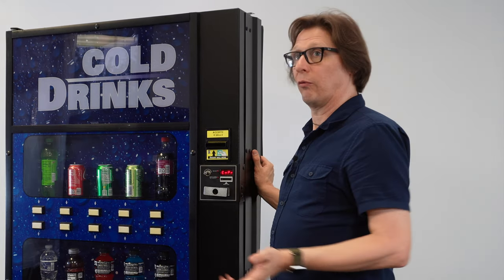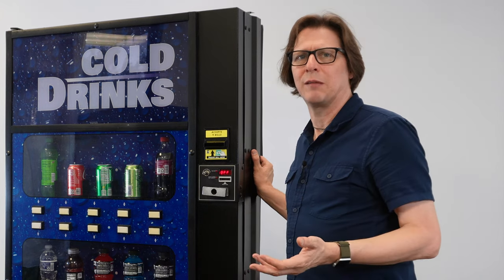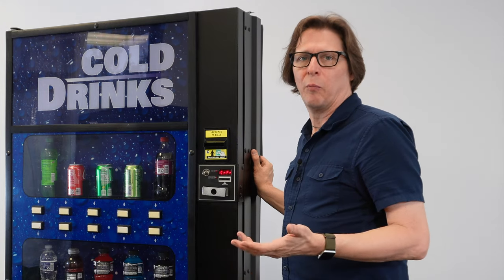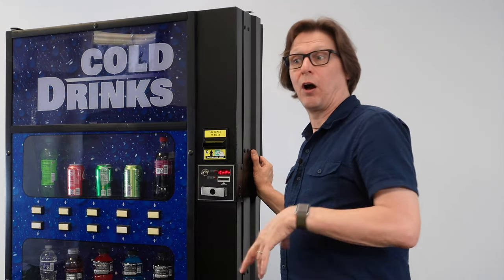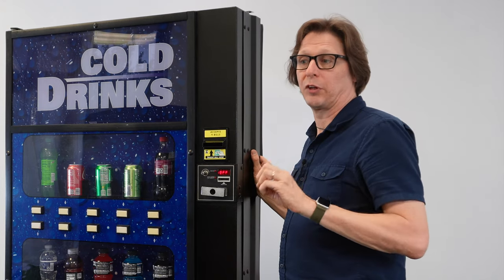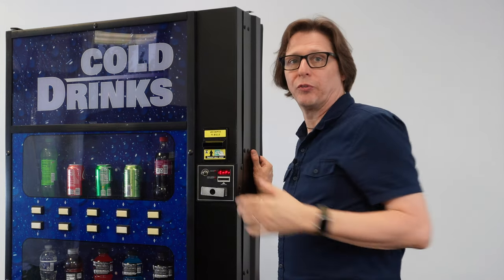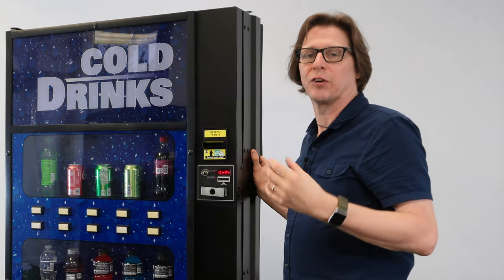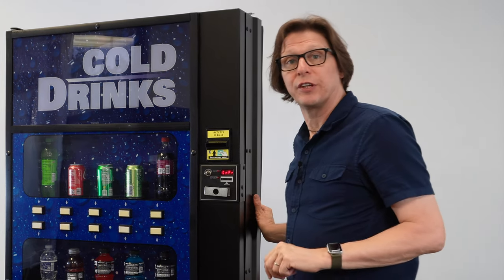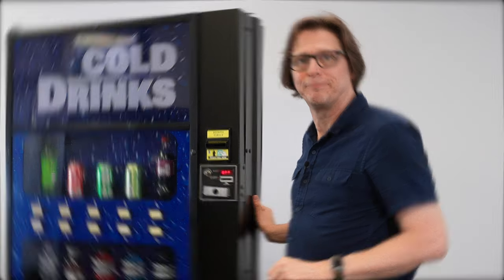Sometimes it's difficult to know how quickly the compressor comes on, because when you close the doors there is a time delay before the compressor actually comes on. This is what they call an anti-stutter on the board — you never want the compressor coming on and off if power were to fluctuate, because cycling on and off repeatedly can damage the compressor. The board has a built-in time delay to prevent hot cycling or short cycling. That's how you test your compressor in a Royal Merlin 4 drink vending machine.